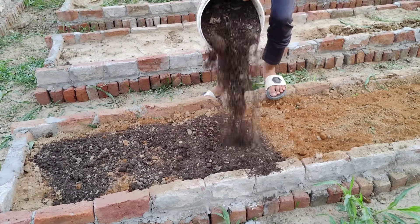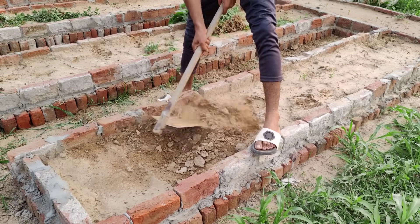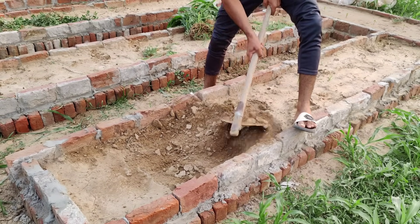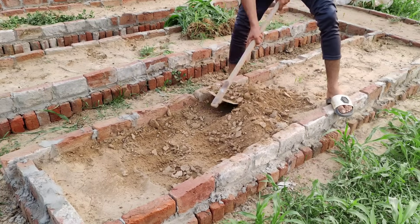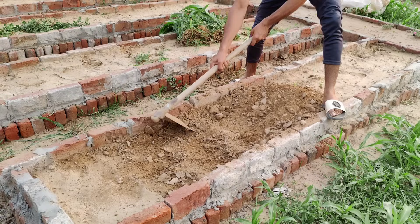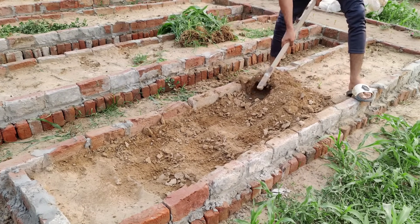First method. First, we need to make space in our garden bed so we can add all the good materials. To do that, we simply remove the top layer of our loamy soil. You don't have to go too deep, just a few inches to create room. Set this soil aside because we're going to use it again soon.